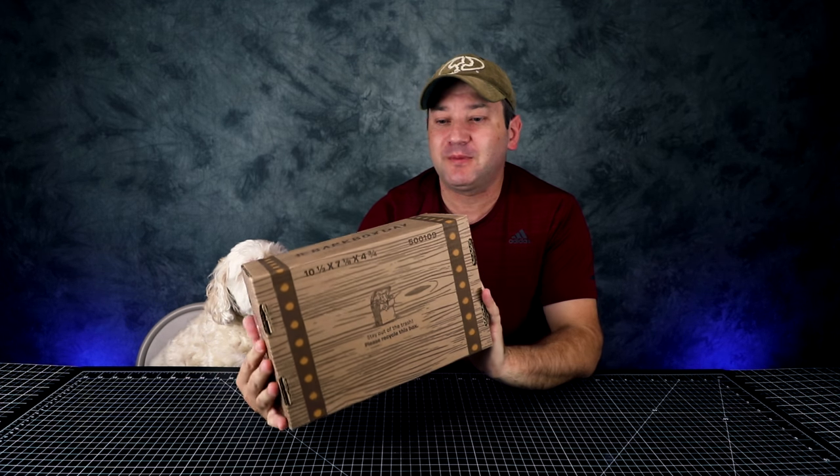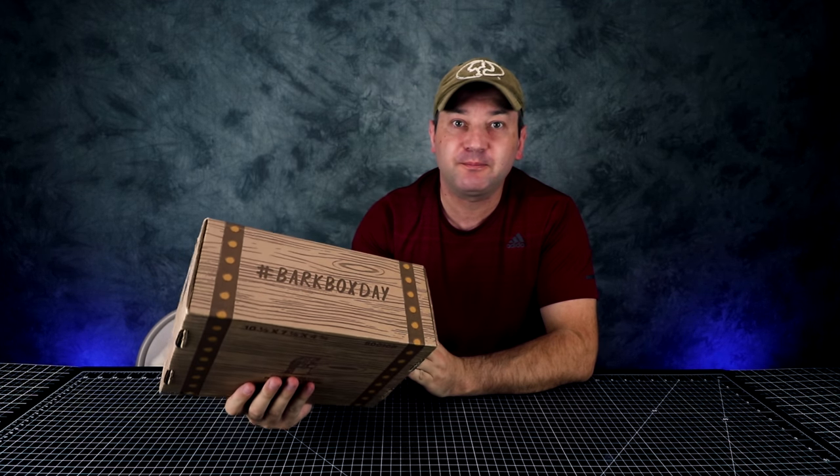Hey guys, welcome to Casual Unboxing. Today we're gonna be unboxing Bark Box. This is for April 2018.